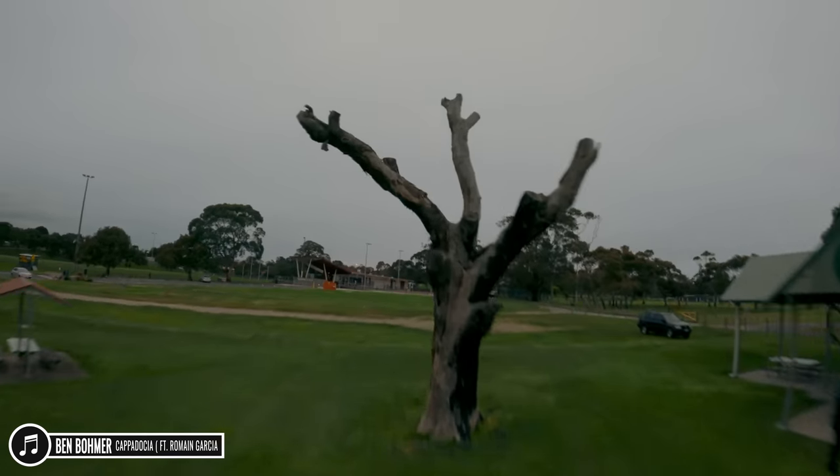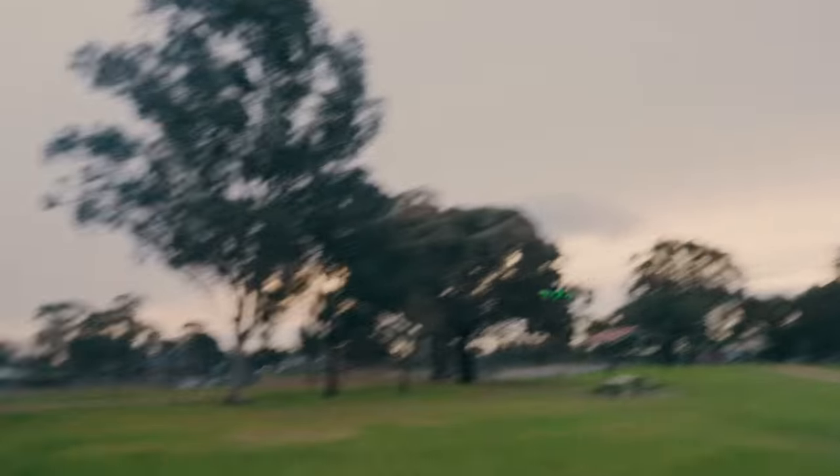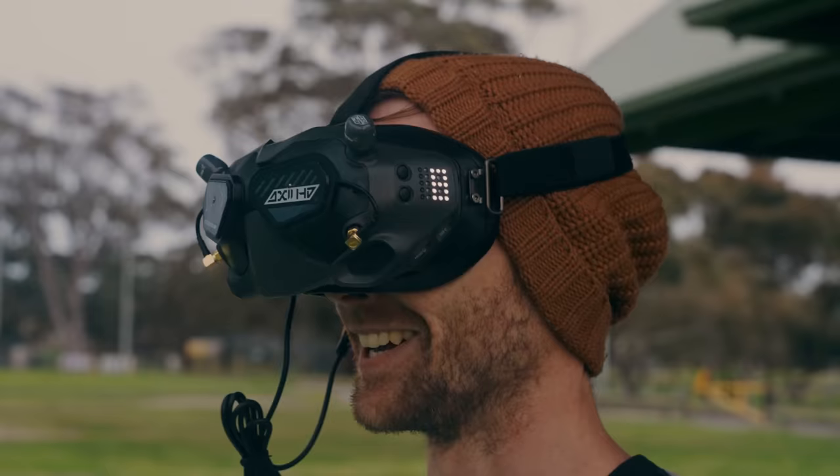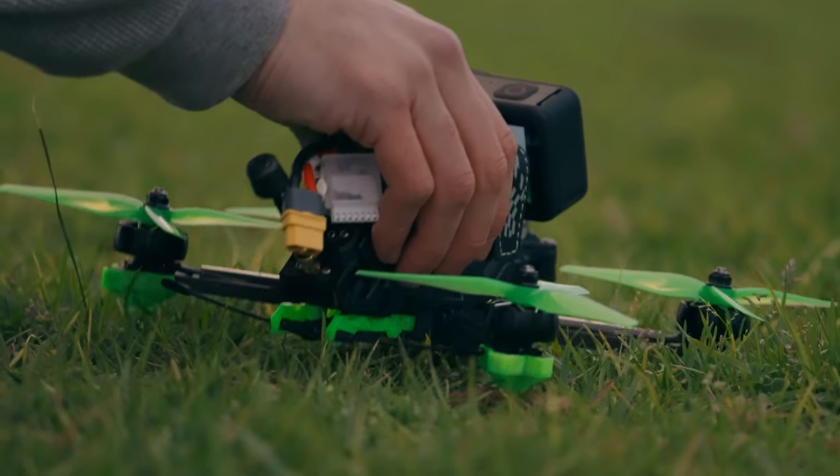With the 1800 mAh batteries I get about 6 to 7 minutes of flight time, which is awesome. But because of the weight it makes manoeuvres more sluggish, and it's harder to pull away from objects if I need to avoid them. But for cinematic flying where I need a bit more time in the sky, these are very useful.